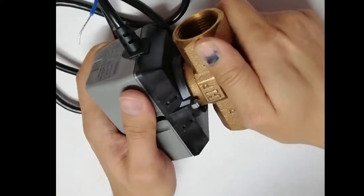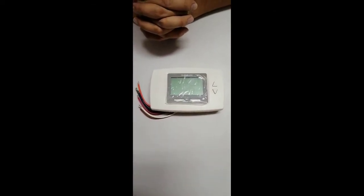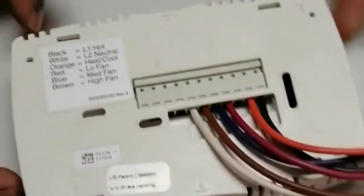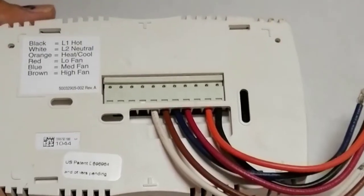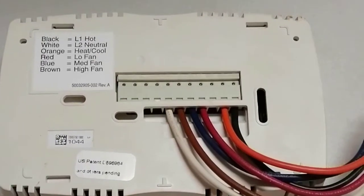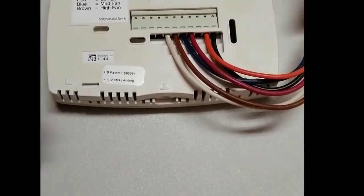This is an FCU thermostat from Honeywell — a standalone thermostat not connected to the BMS, controlling the FCU locally from inside the zone. It is a two-position thermostat. When selecting a thermostat, it is important to know the supported power supply — this is a 230 volt or 120 volt thermostat. It is for two-pipe application, meaning it can be used for either heating or cooling, but not both — that would require a four-pipe system.